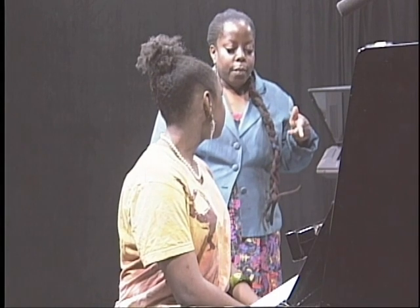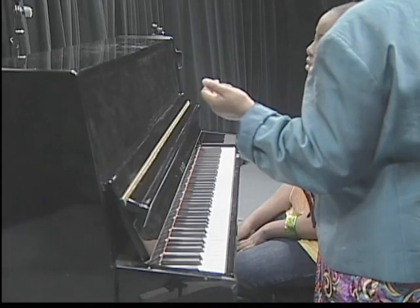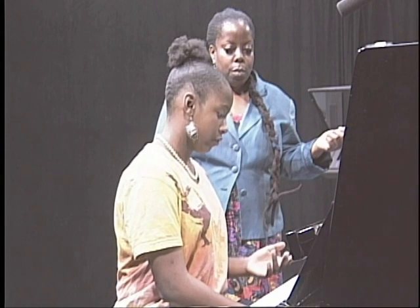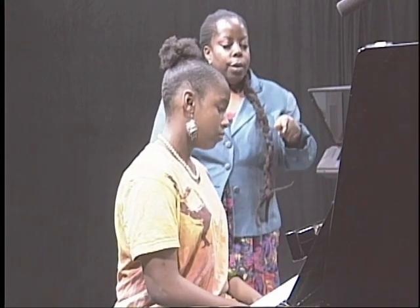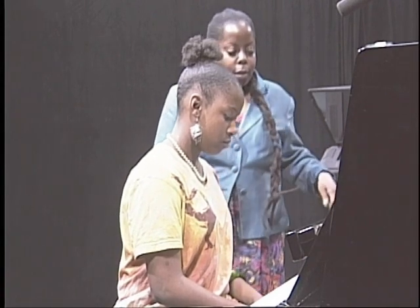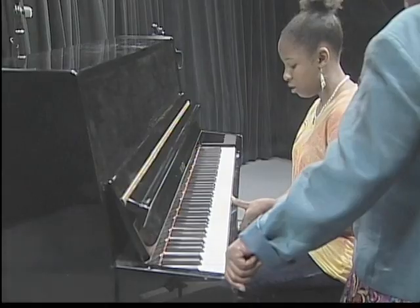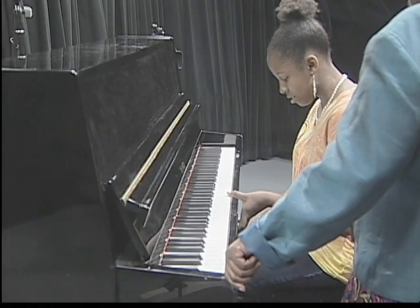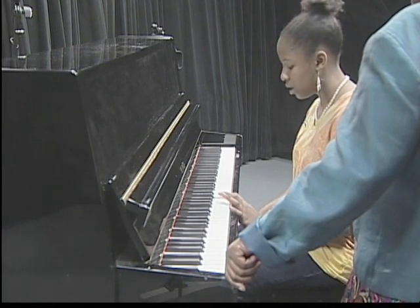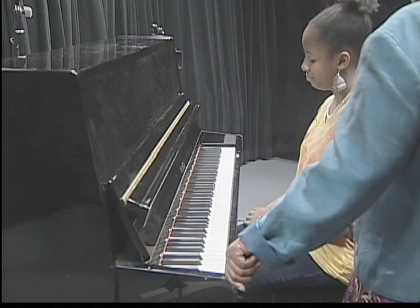So in the musical alphabet, how far does it go? It goes A, B, C, D, E, F, G, and then it starts over. So just with one finger, poke each key and tell me what they are starting from C, going up an octave. This is C. Use your index finger. C, D, E, F, G, A, E, C. Very good.